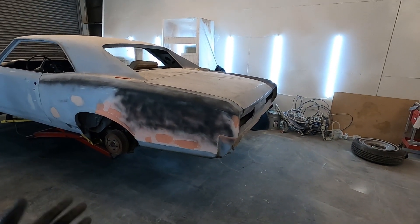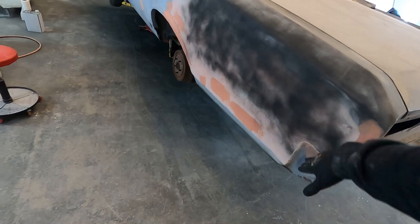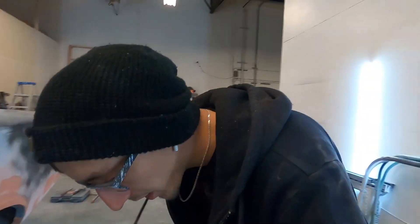This quarter panel has also been re-welded and bondoed and it's coming out pretty good. It's definitely not a one-day job — it's a long process — but we're getting there slowly and steadily.